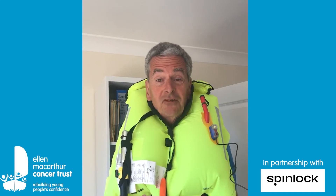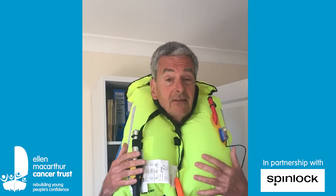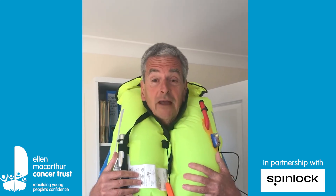So look forward to seeing you all on the water soon. And don't forget, of course, if we have water fights these things don't inflate, because this is all hidden in the cover and water has to come up to make it inflate, not down. So look forward to getting wet with a water fight soon. Bye.